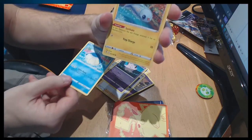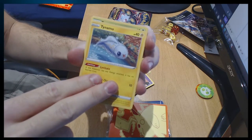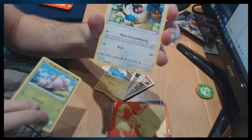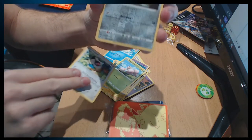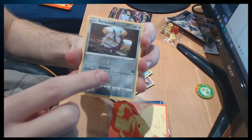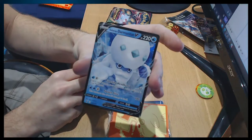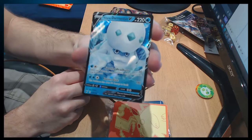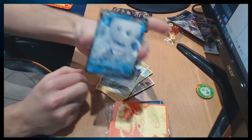Wailmer — oh, I'm not even opening them on stream, whoops. It's hard, I haven't got a proper setup. Tynamo. Exeggcute. Chatot. Reverse holo — I just call them shiny cards — Ferroseed. Is that a pog? Is that what we call full art? I don't know — it's shiny, look how shiny it is!